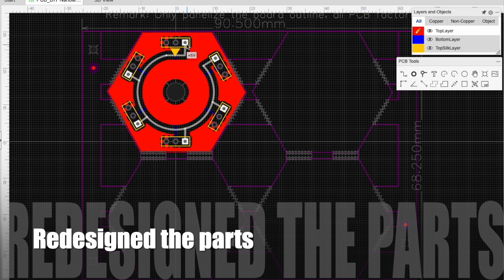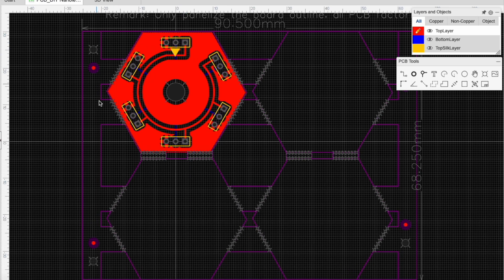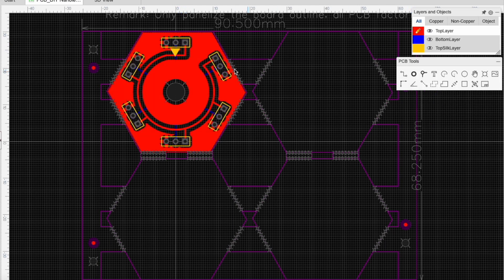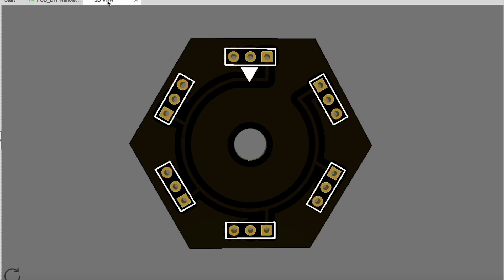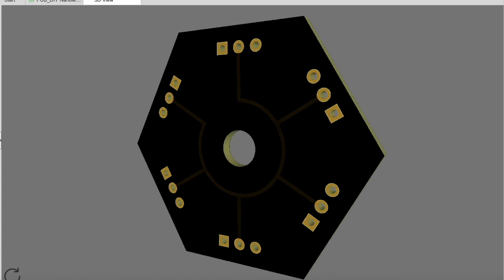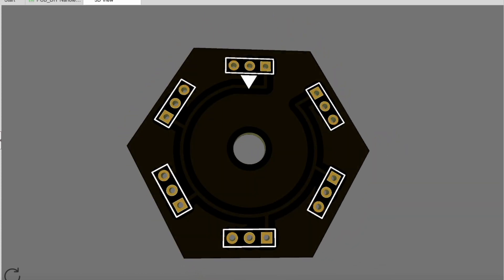Welcome back to my channel. I redesigned some old parts that I used in my first do-it-yourself nano leaf lines. I made them this way so you have one in and the rest is out. I ordered them in black, ordered them with JLCPCB. A link to them will be in the description below.